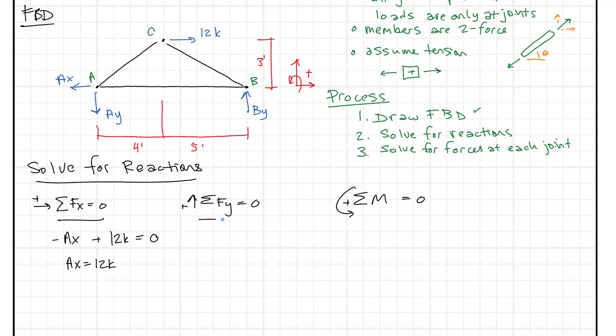For sum of forces in the y-direction, we have AY and BY. AY is going down — opposite our positive sign convention, so negative — and BY is going up — positive. That gives us the statement AY equals BY. We haven't solved for either yet, but we know they're equal to each other, which makes sense since there's only one horizontal force.